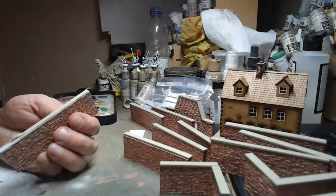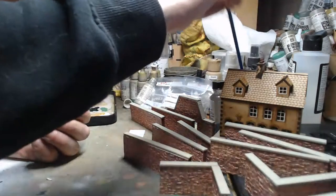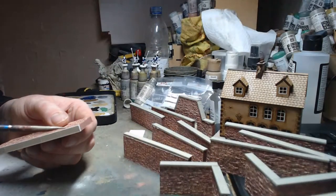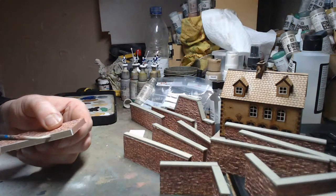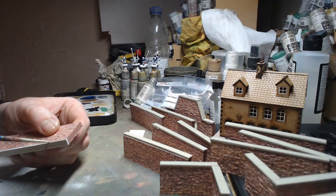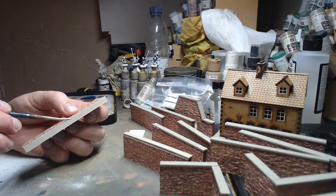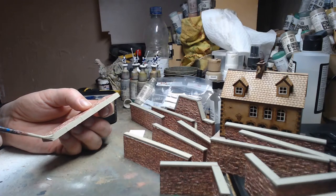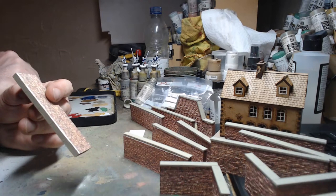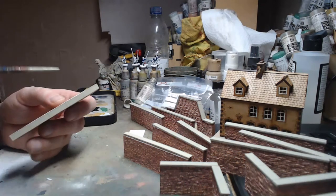I'm also looking at hopefully getting that building textured tonight, but we'll see how we go. Richard says he's having trouble with his PVA spray bottle — I find cheap spray bottles are pretty crap, they either get blocked up or the mechanisms stop working.